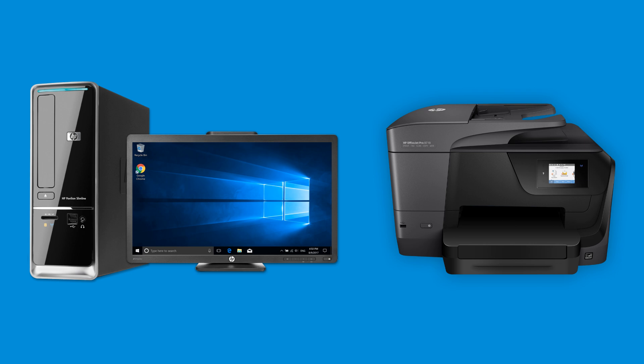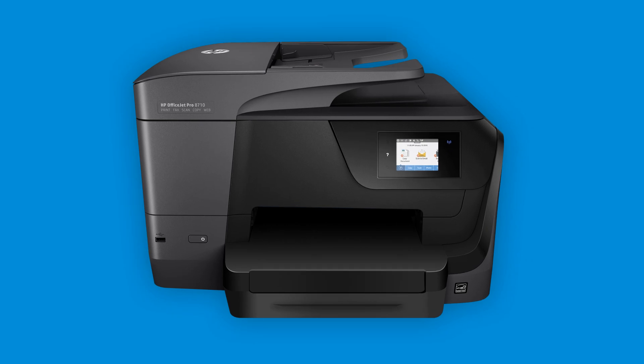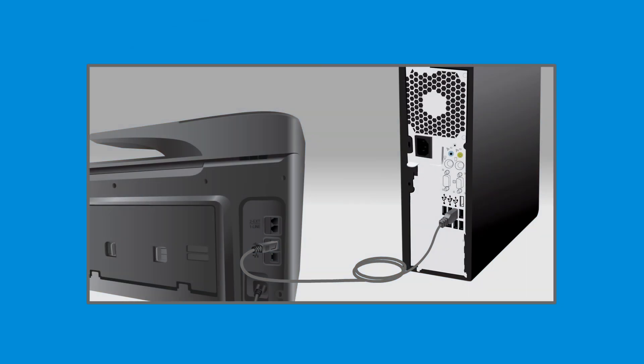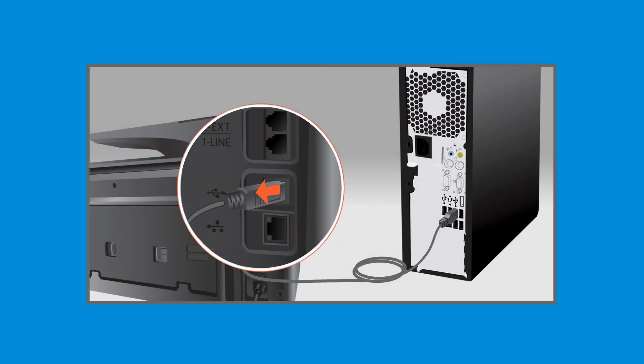Install your HP printer in Windows using HP Easy Start, an automated download and installation application for HP printers. Before installing your printer, make sure it is set up and powered on. If you connected a USB cable from your printer to your computer, disconnect it until prompted in the installation.